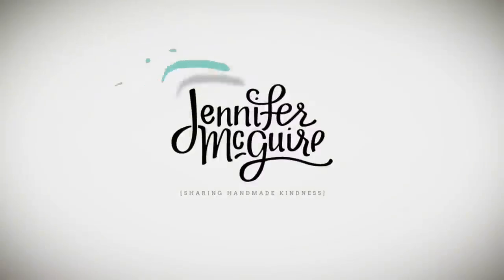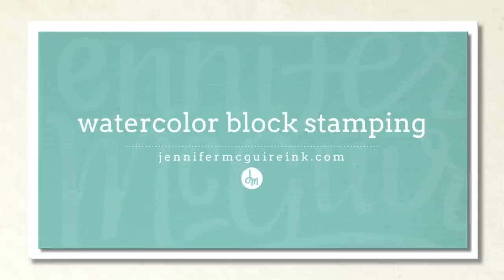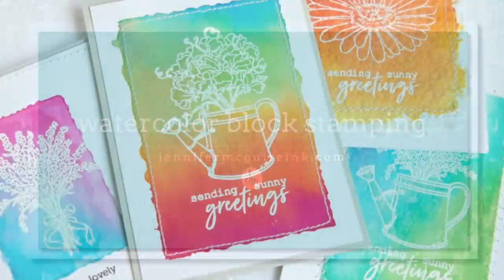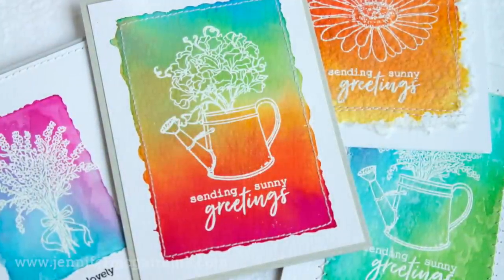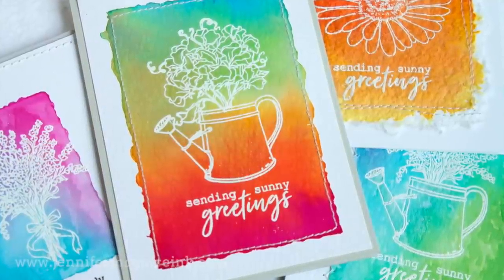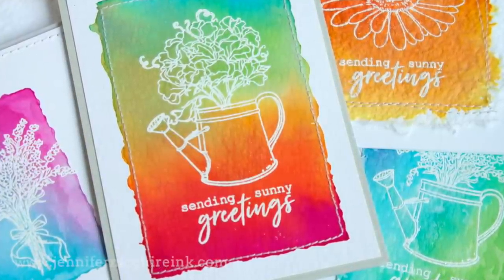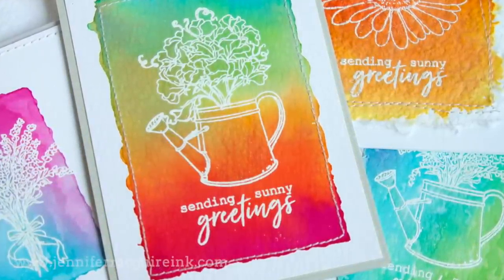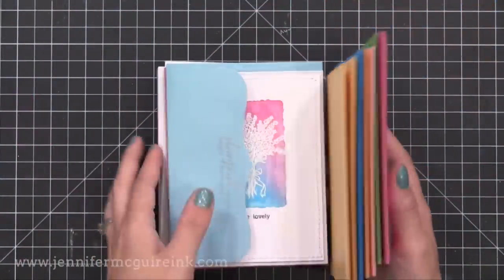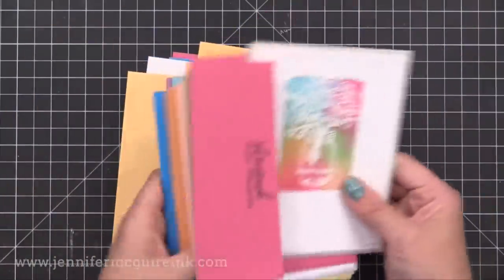Hi and welcome, it's Jennifer McGuire. I'm sorry I haven't posted a video in a while — been really busy with the family since it's summertime. But I'm here today to share a technique that is an oldie but goodie, and I call it watercolor block stamping. I think this is where the smooshing technique that many people do kind of originated. It's very simple and fast to do, and you don't need many supplies for it. So I'm going to make a bunch of card examples for you today.